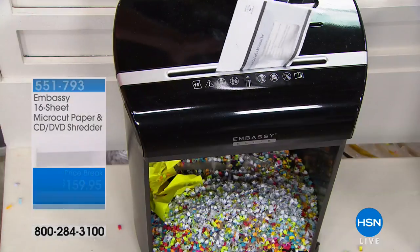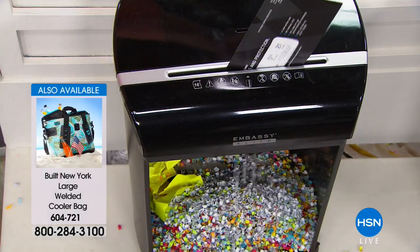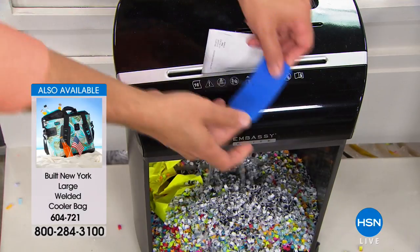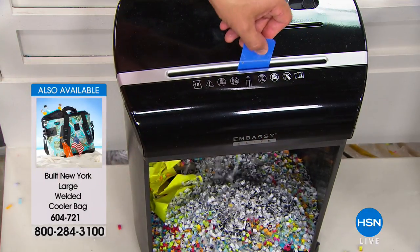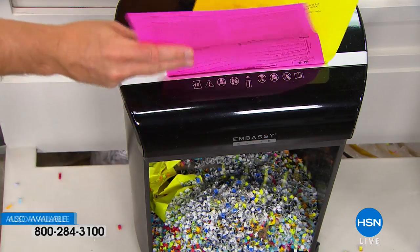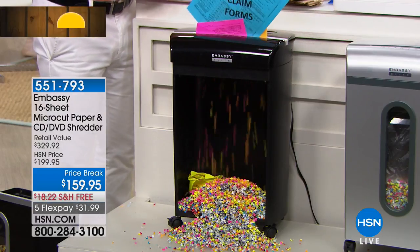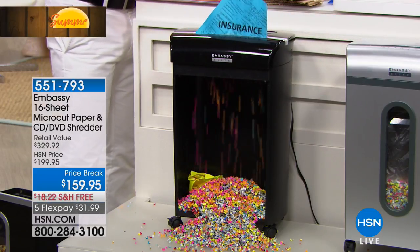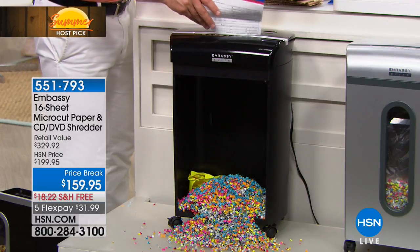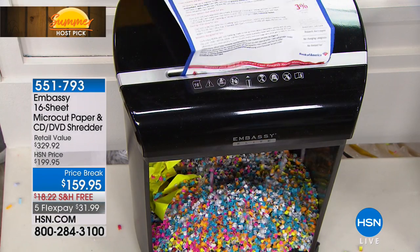This goes right through and it feels great. This pre-filled-out application — sometimes they'll even send you a card with plastic inside of it. Here's that credit card — look at this. It just keeps going and going. This is the hungriest shredder I have ever seen. Nothing's getting caught, nothing's jamming — whether it's staples, paper clips, or thick mail. It just keeps going and going, and it's confetti down at the bottom.